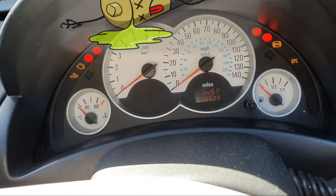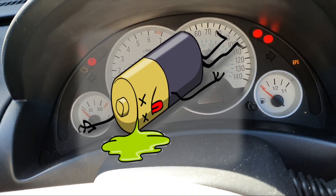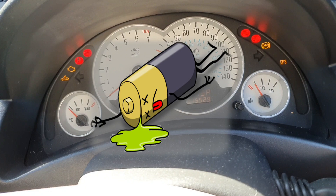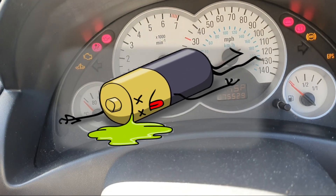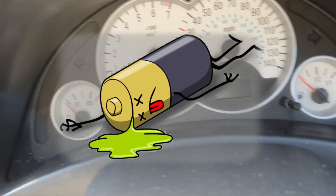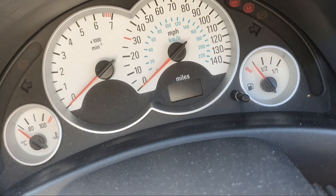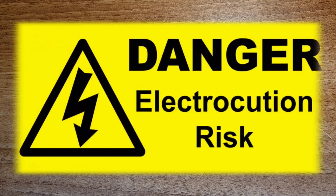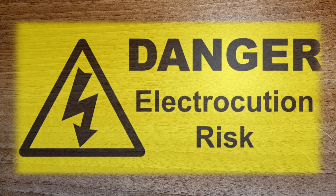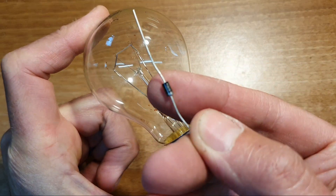You've got the dreaded flat battery. No jumper cables. What do you do? Well, you can make an emergency charger that'll get you out of trouble from just a light bulb and a diode.